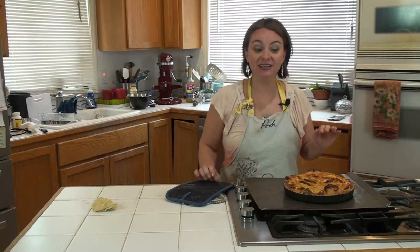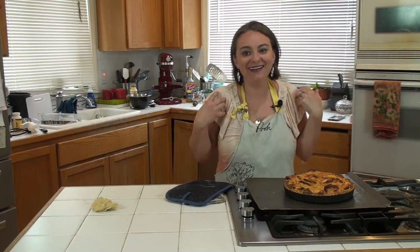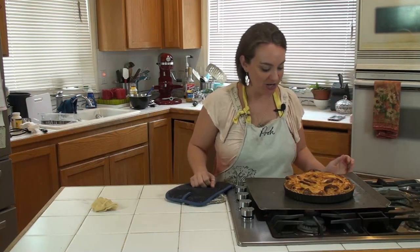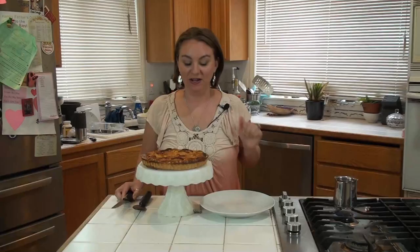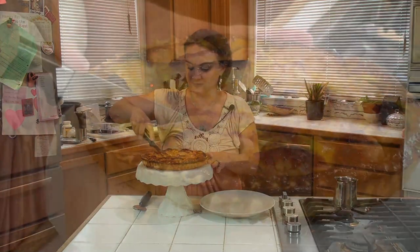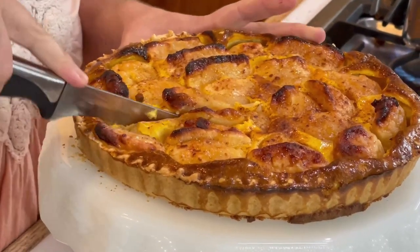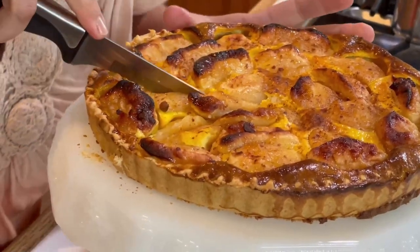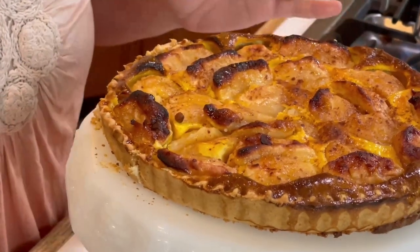This looks super delicious. It did get a little bit dark, but honestly I think I just put too many apples in. But I love a full pie, right? You've seen my American apple pie — it was pretty full. I'm going to let this cool until it's completely room temperature. Let's do this. I don't know if you guys can hear that crust — let me get my mic closer to this. Can you guys hear that crust? That is amazing.